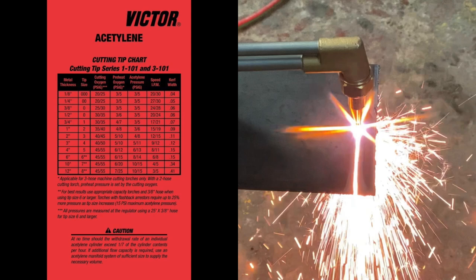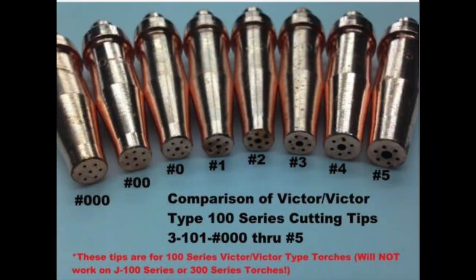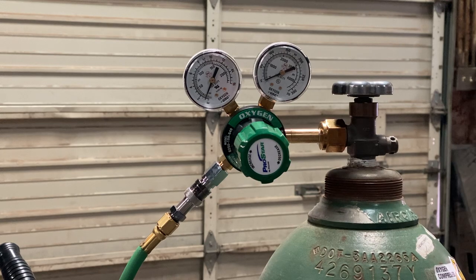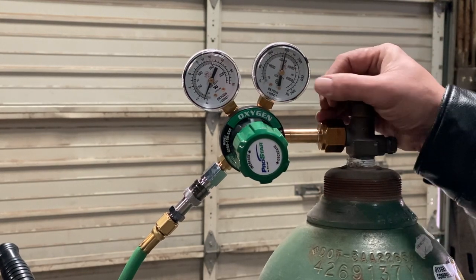Basically this is going to help you to size the proper cutting tip or cutting nozzle with whatever thickness of steel you're going to be working with. Today we're going to be using the ought tip, which is the third one up, and we're going to be cutting on quarter inch steel. So according to our chart we're going to set that at 25 PSI for the oxygen and 5 PSI for the acetylene.